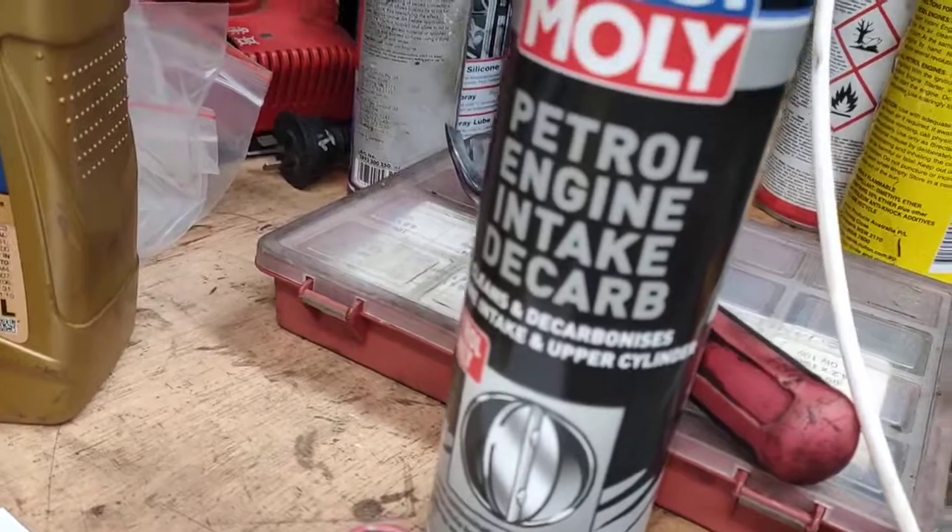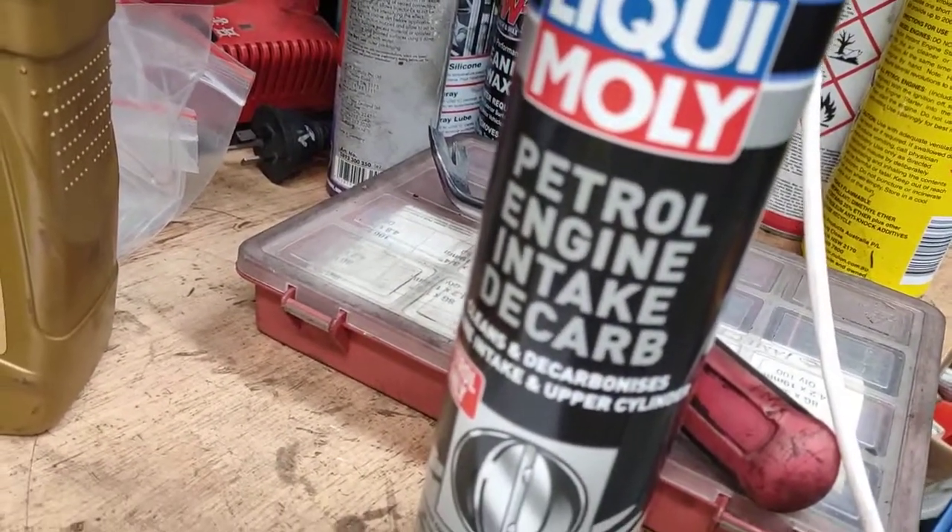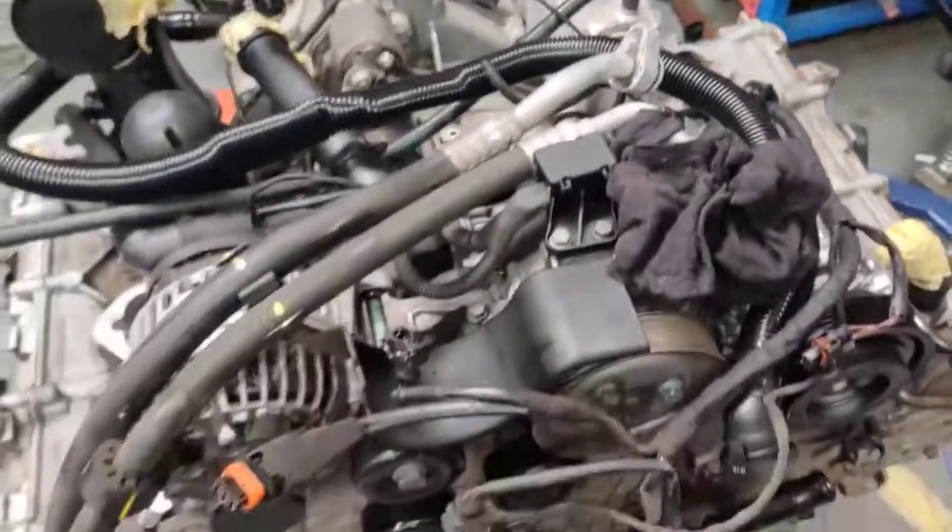I'll do my cleaning with the Liquid Moly petrol cleaner. If your car is a diesel, it's the diesel one, but this is petrol so it's the petrol one — engine decarb. Then we'll go from there. Thanks for watching and please subscribe.